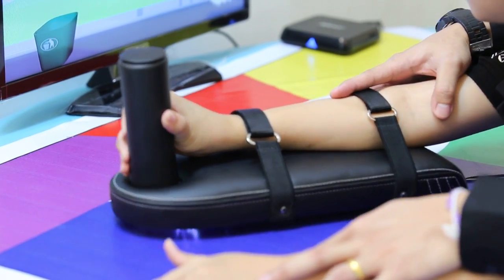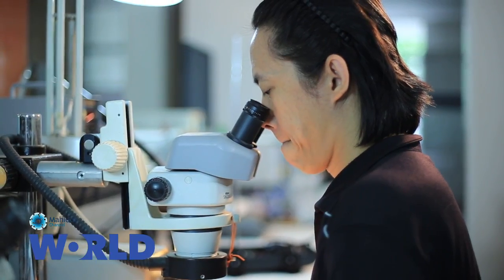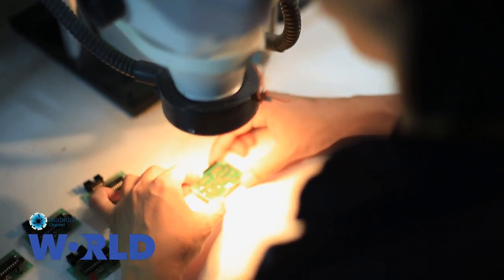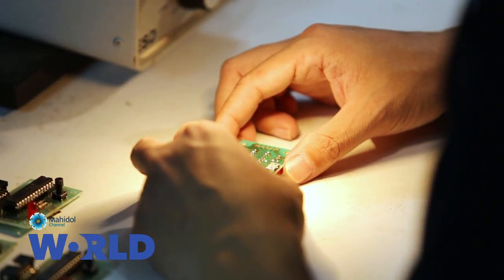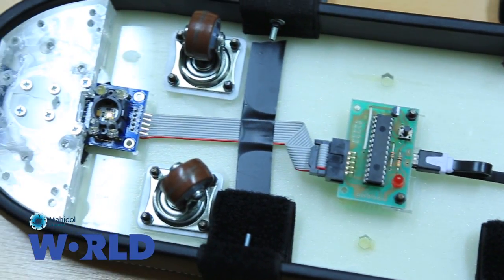So far, we have distributed the device to about 40 hospitals in Thailand to gather feedback for improvement, and we aim to distribute it to every hospital in Thailand. Most medical devices in Thailand are imported at very high cost, but some solutions are actually very simple. If we could find the right technology — it doesn't have to be the most expensive one, it just has to be effective. If we could find the right solution to the right problem, this simple device could have a huge impact on patients' lives.